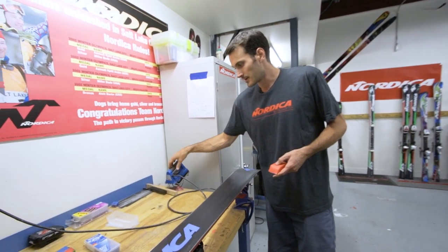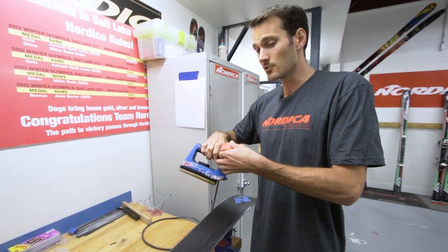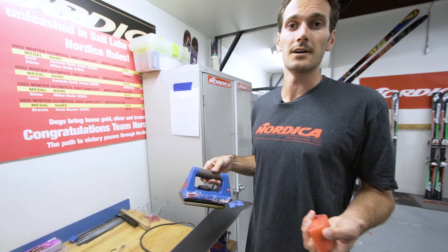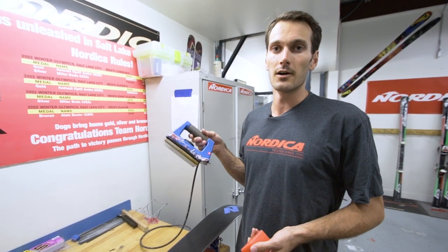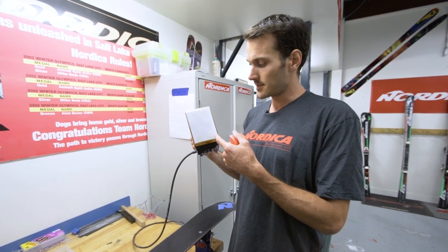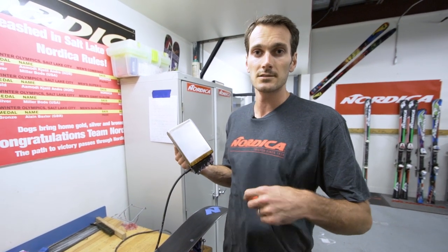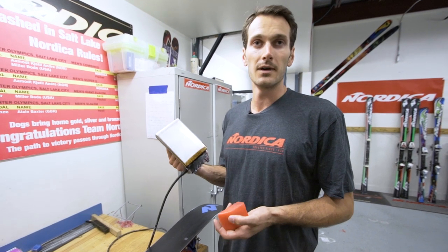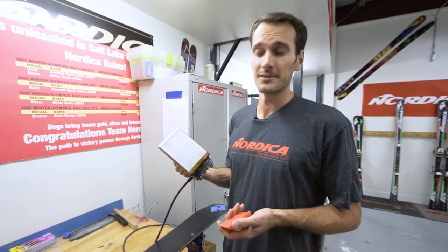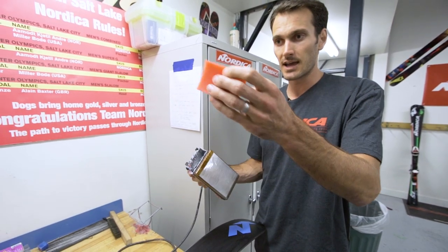Then you take your hot iron. From an iron standpoint, you can use even an iron built for a house or doing your clothes if you don't want to spend money on a specific ski iron. The difference is that a house iron usually has a steaming aspect — those holes are going to make it a little more difficult with the wax, but they do work in a pinch. I've used one many times when it's all I have.